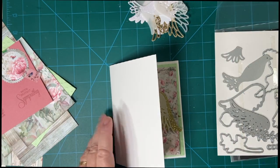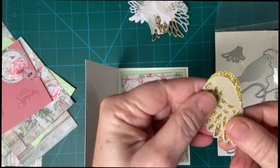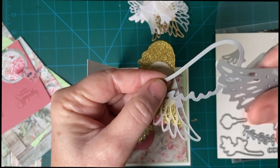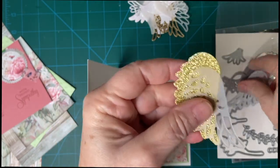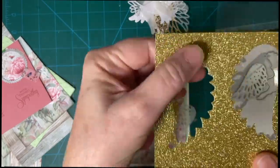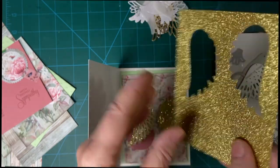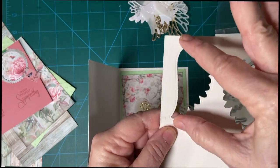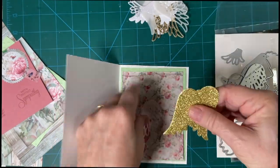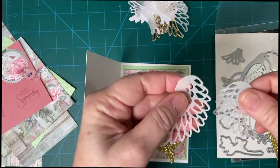I decided to use vellum — 40-pound vellum — and I think that's going to work out very nicely. I made wings with both of these pieces. I took my glitter paper with the glitter side up for one piece, then turned it over and cut it again for the other piece. I think it turned out really nicely. Then I did the same thing with the vellum.